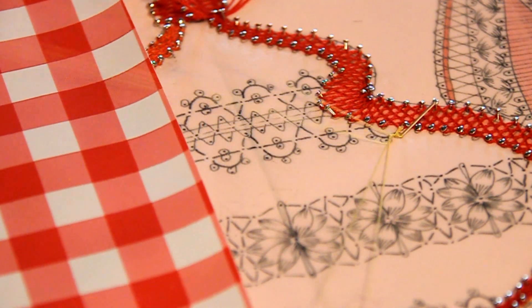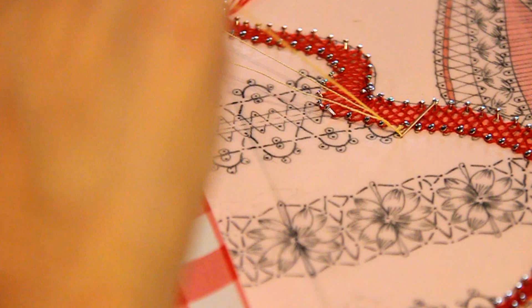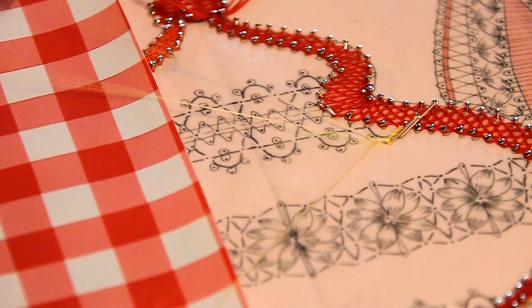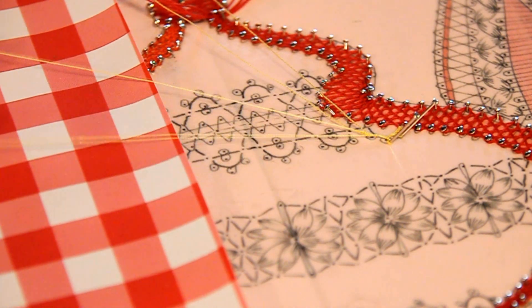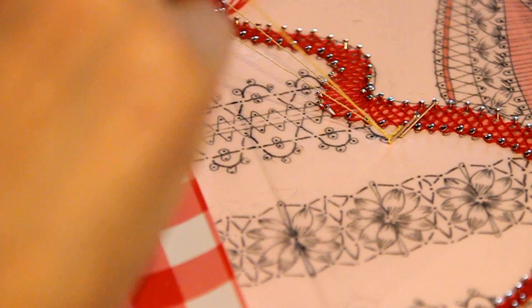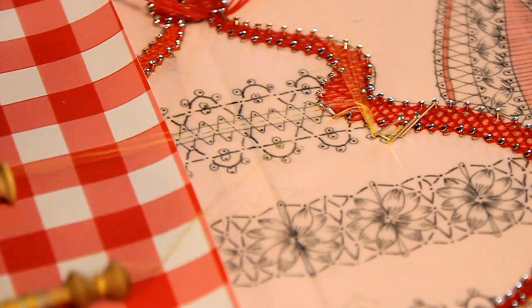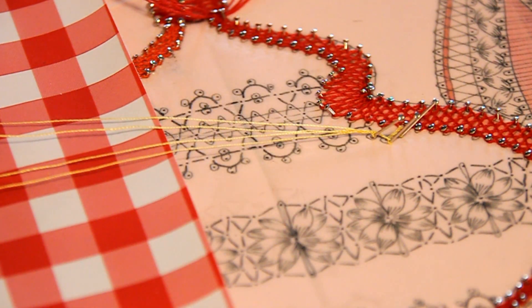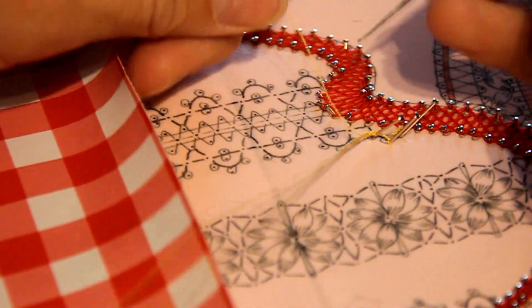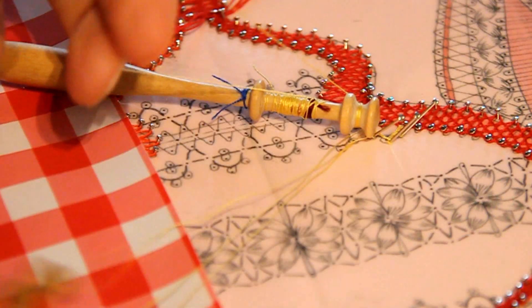C'est parti. Une fois que vous arrivez ici, il va falloir crocheter vos 4 fils. Donc là, je fais une boucle assez grande. J'allonge mon fil pour faire une boucle qui soit suffisamment grande pour faire passer mes 3 autres fils dedans.